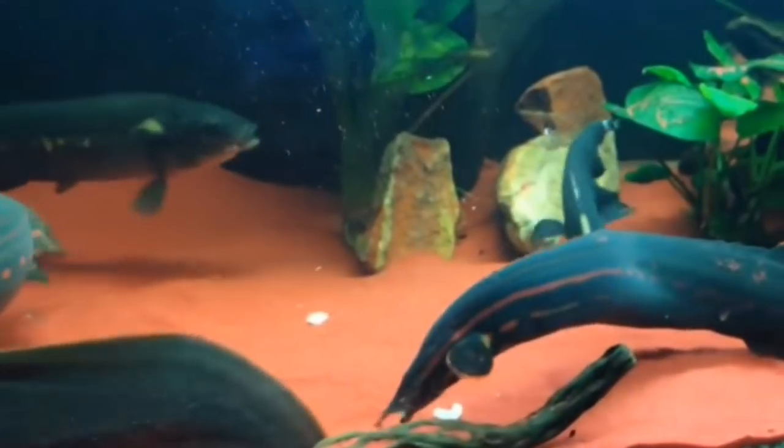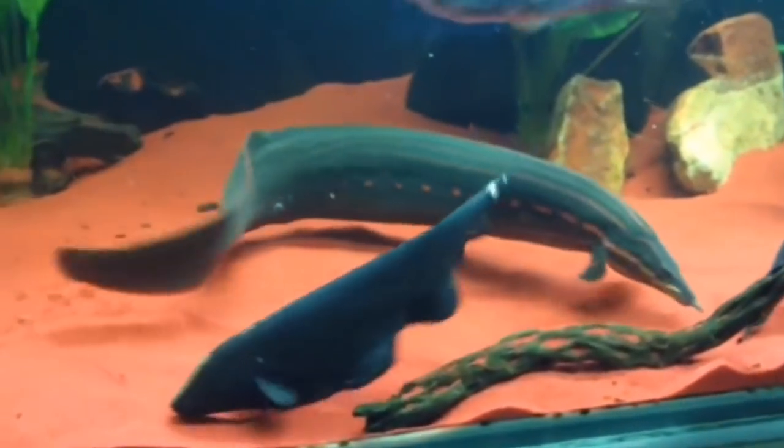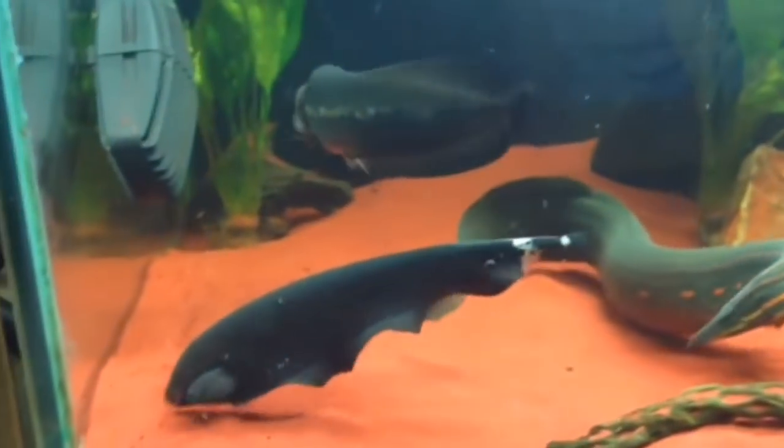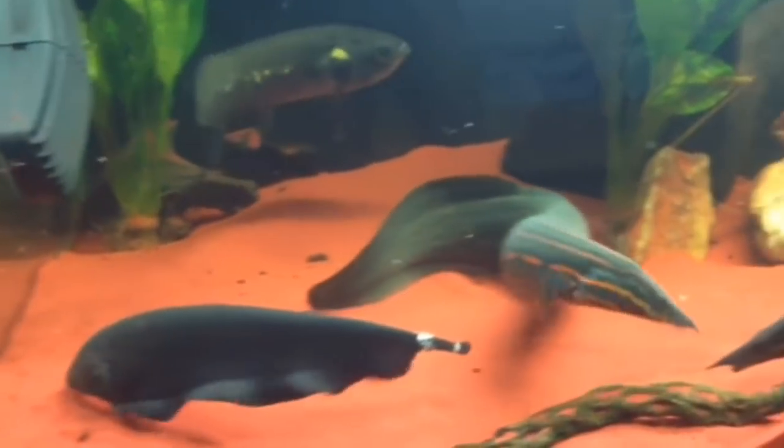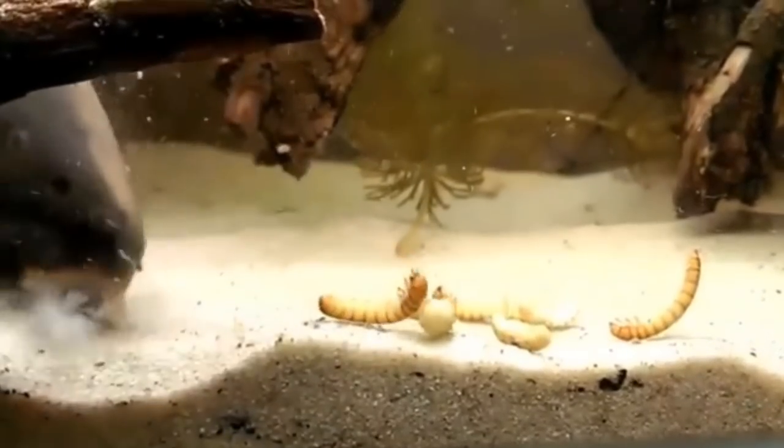Ghost Knife fish will have a great chance to eat. You can feed all types of food: floating food, sinking food, flakes, and frozen food. You can feed them in the morning and also feed all the fish in the night time.